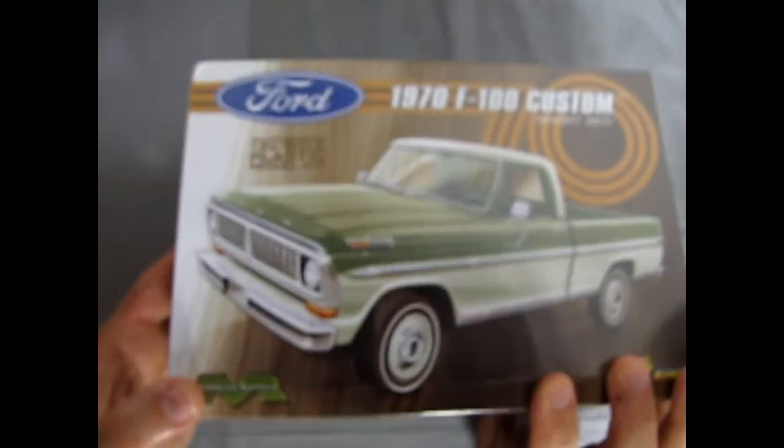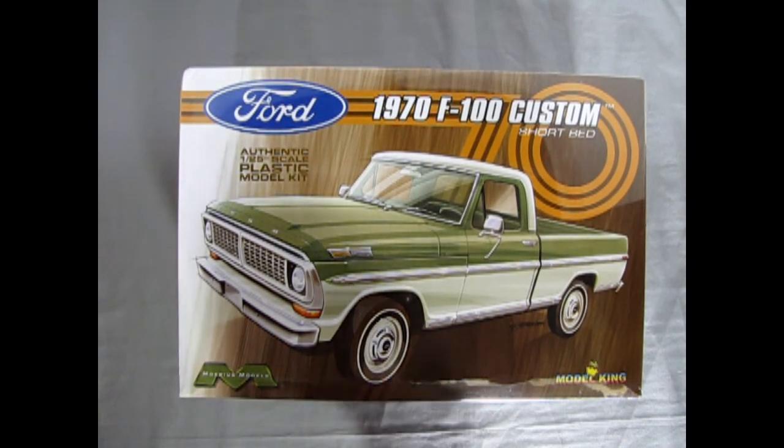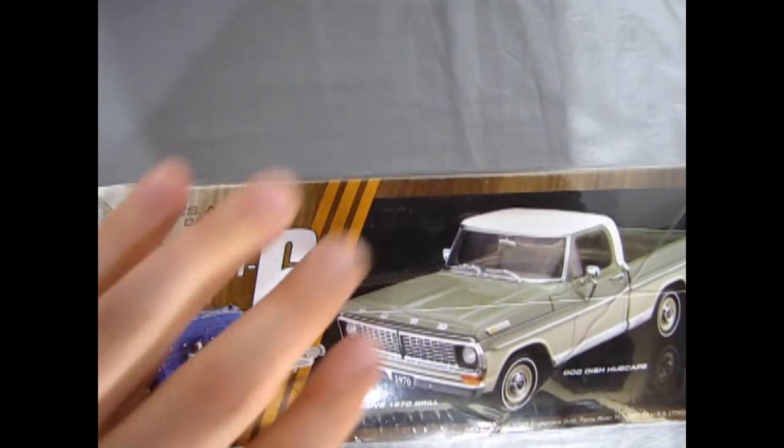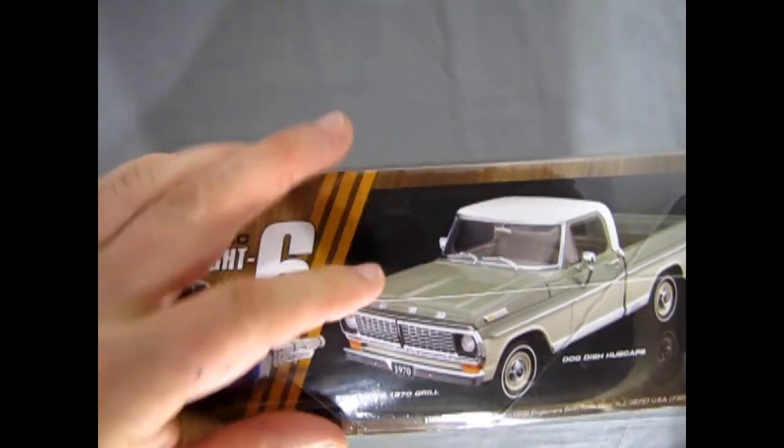This is sealed as of this moment, and James has given me permission to open up the box and see what's inside. I do believe this should live up to Mobius's very cool high standards.